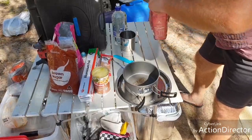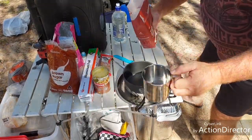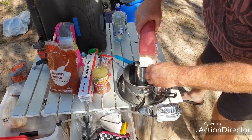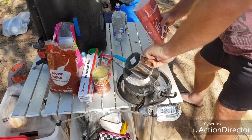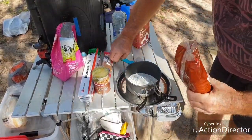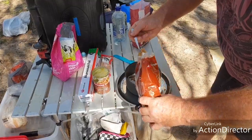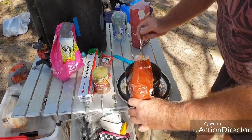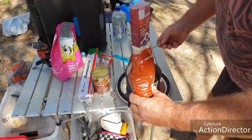So the first thing we're going to need is the flour. Damper is pretty forgiving - you do not have to be accurate with measurements, only rough. And there's only one of me so I'm not making a big one. We want about a cup of flour - if you're making it for more, you can add more. Then we're going to put in some brown sugar - I'm going to use a dessert spoon - probably about four dessert spoons of brown sugar.